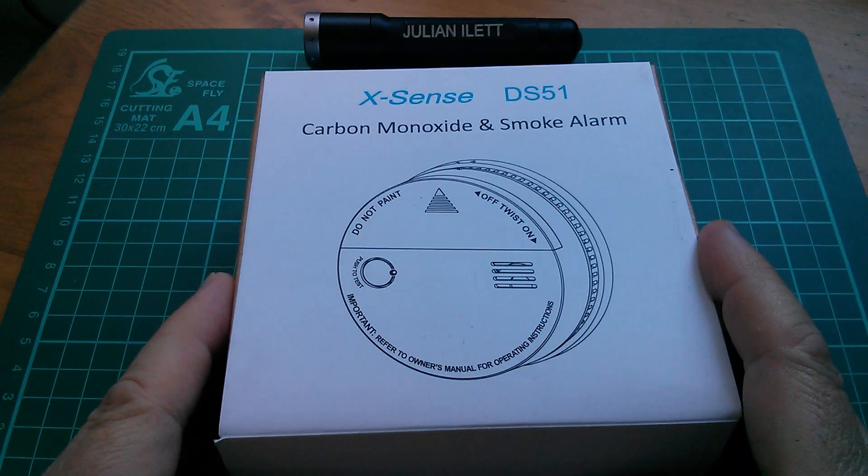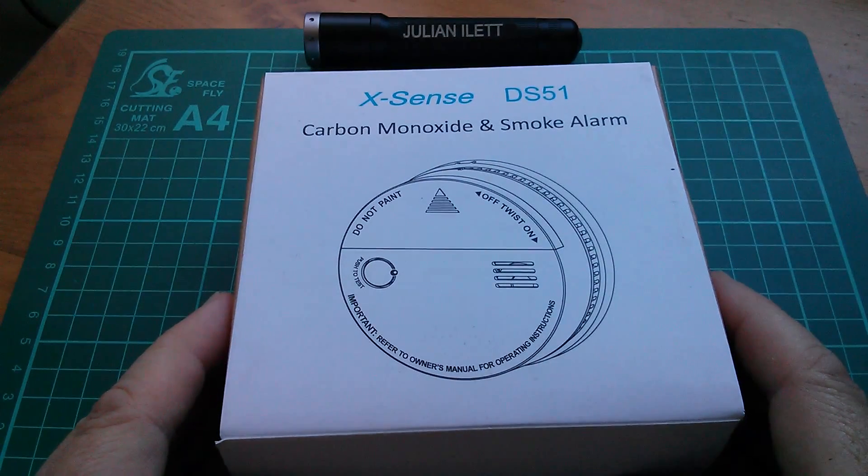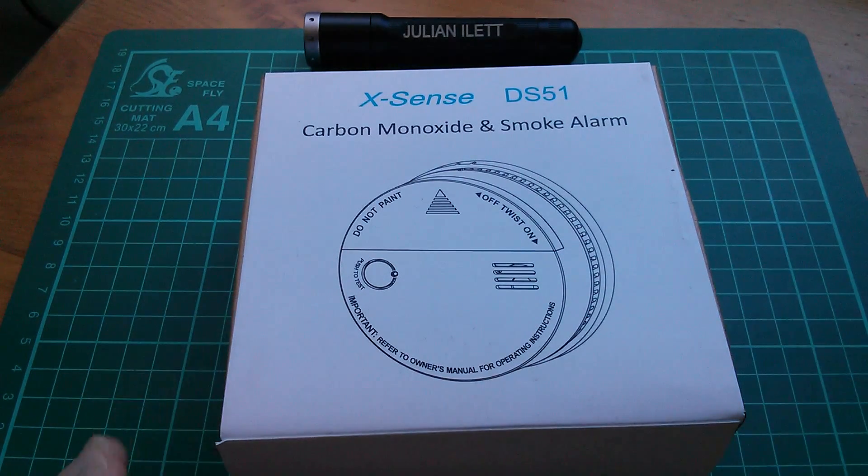I'm expecting two sensors — a separate carbon monoxide sensor and smoke sensor. I can't imagine that they're combined, but let's open it up and have a look.